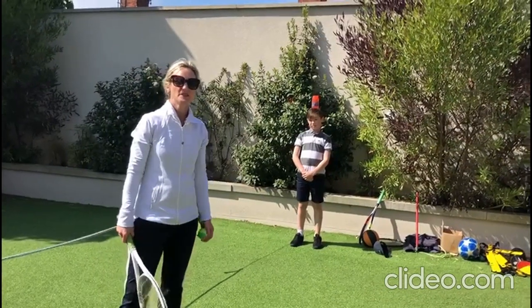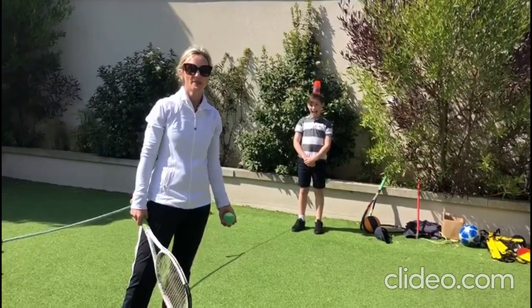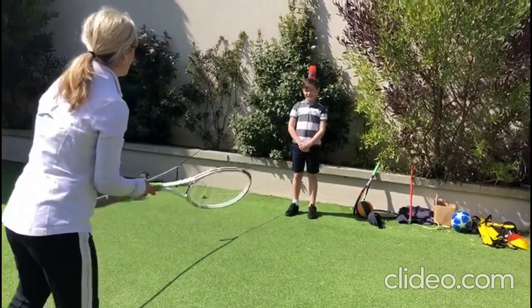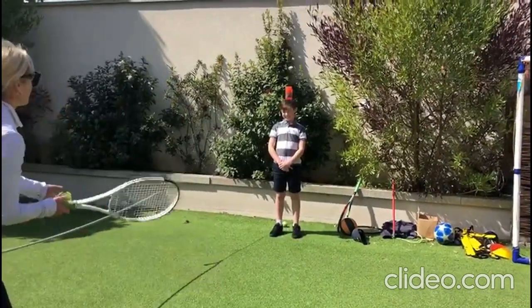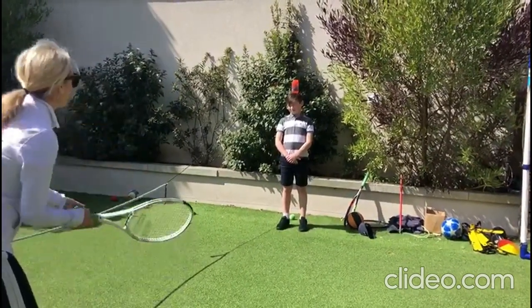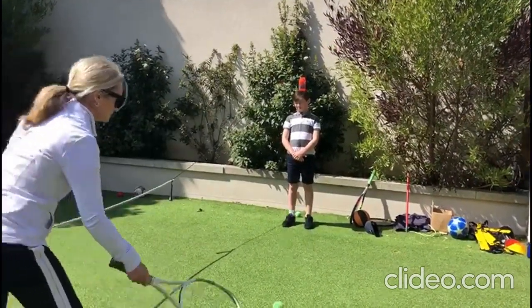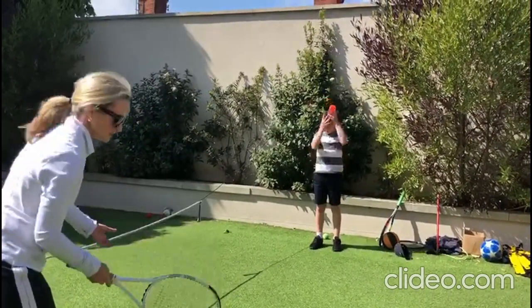Ben has challenged me to see if I can knock an open water bottle full of water off his head. I get five chances. Here we go. One — missed. Two. Three. Off. Four.